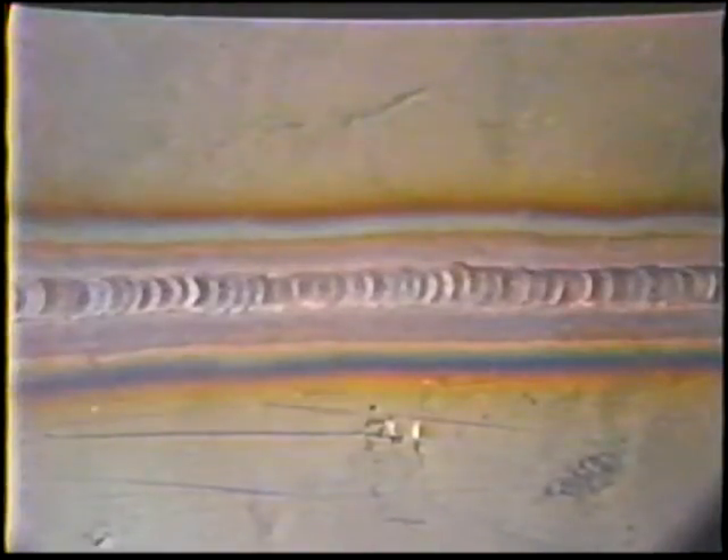The finished weld will have a copper color, will be about one electrode diameter wide, and should look like a row of overlapping spots. Inspect the weld and then continue practice.